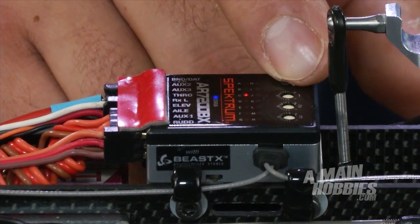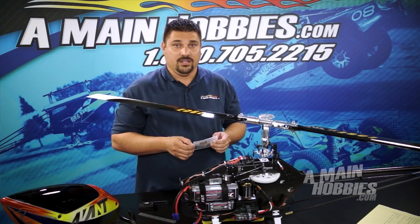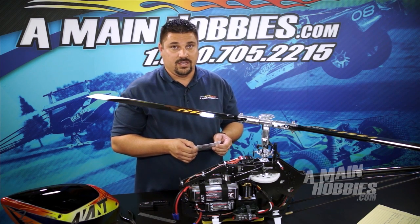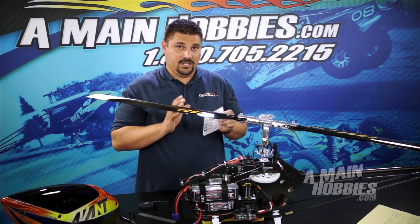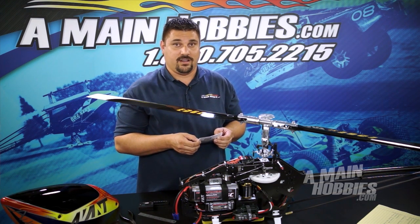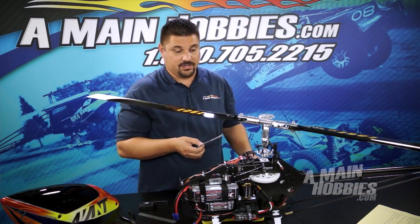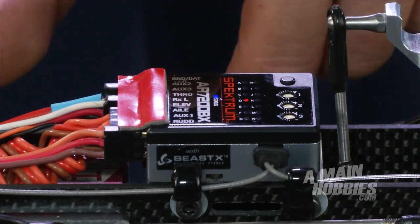Moving along to menu D, this is our tail servo frequency. Again, this can typically be found in the instructions for your tail servo. If you don't know it, again go with the purple light at 50 hertz — this will keep your servo at a safe operating range. This particular servo uses 333 hertz, so I've chosen the blue light.